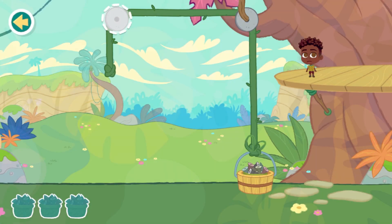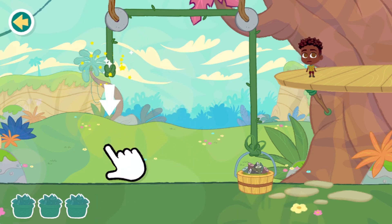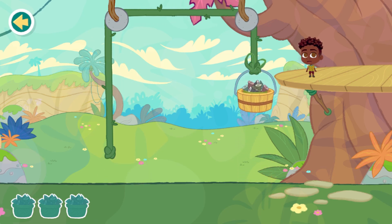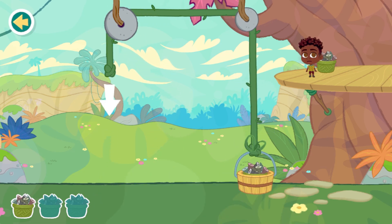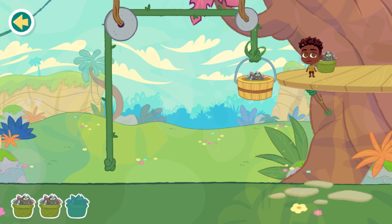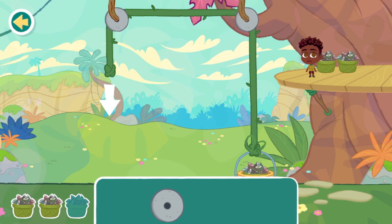Pulley. Use a pulley to move the supplies up to the platform. First, choose a pulley wheel. Now pull the rope to move the supplies up to the platform. Keep on pulling. Let's do another one. When you pull down on one side of the rope on a pulley, you can lift things on the other side of the rope.